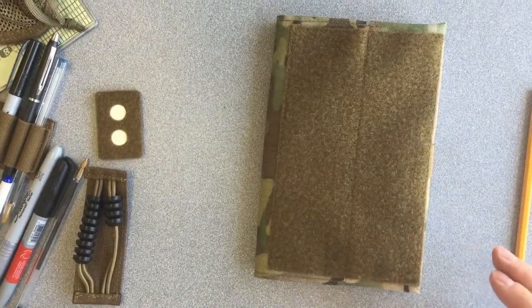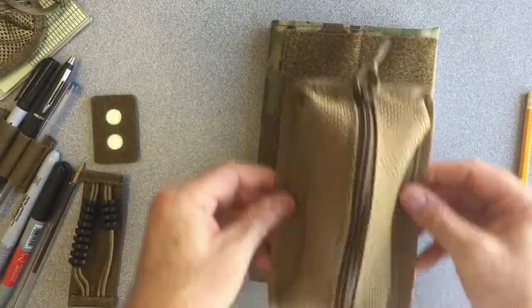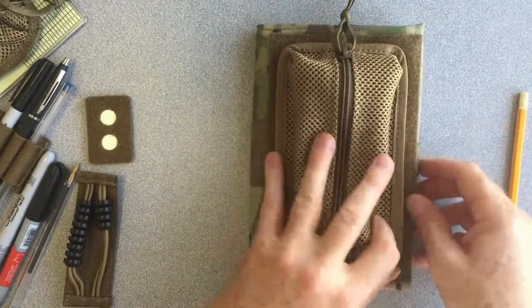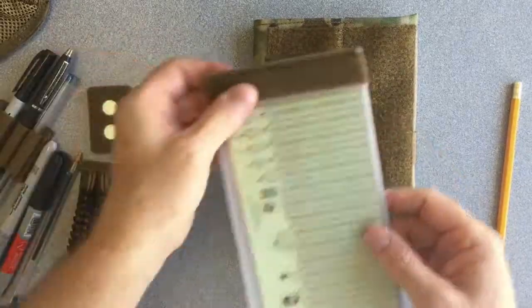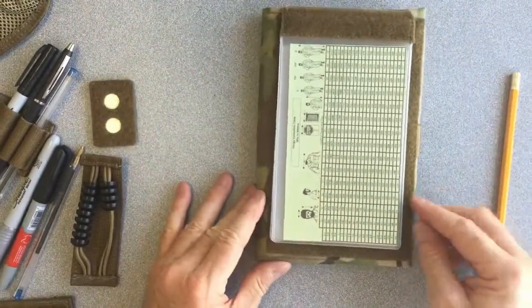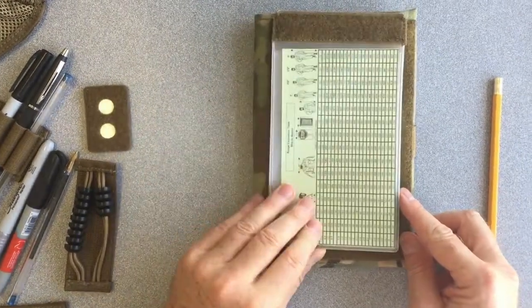This can also be used to hold a calculator and maybe about six pens. You can also use it for an extra pouch — we have a medium sized pouch that you could use on the front. We also have checklists. This is an awesome little checklist that almost fits this cover perfectly, and it allows you five different views.